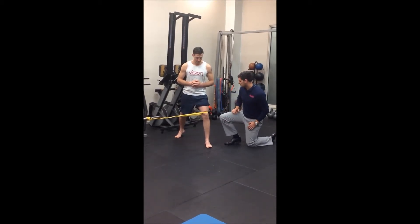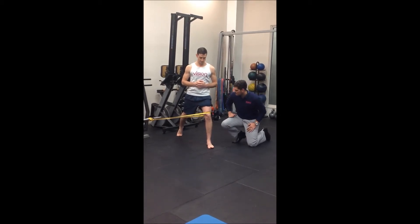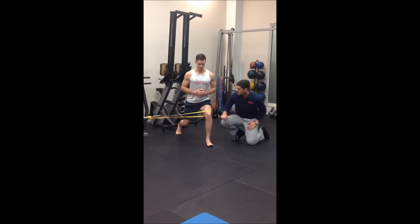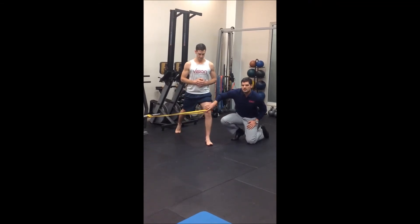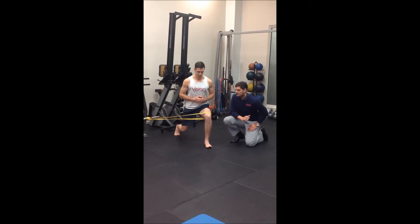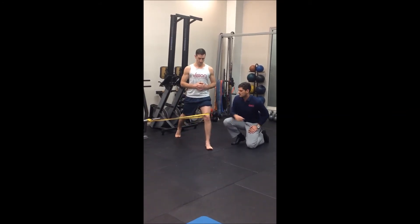Taking that back foot into our lunge position, as we drop that back knee directly down to the floor, we don't go too far forward with the knee. Holding tension on the outside of the band through the entire movement will actually facilitate a little bit more glute activation, which helps unload the knee.